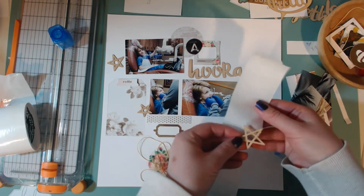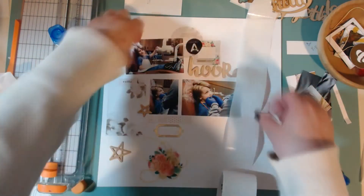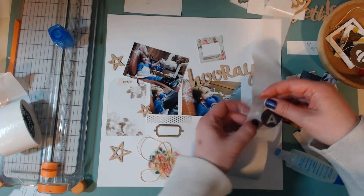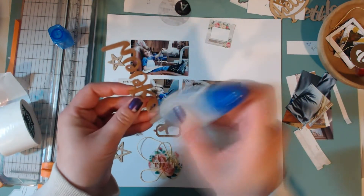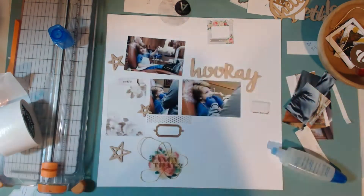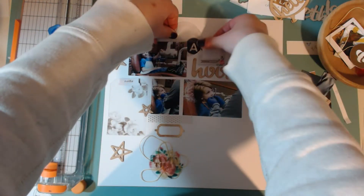The stars are kind of like wood veneer but they're really thin — I really like how they're not as thick as wood veneer but still have that wood veneer texture. I put those three stars down on the left-hand side of the layout. Then here I'm going to put this circle tag in the top right-hand corner of that photo, but first I decide I'm going to put down the word 'hooray.' I glue that down, then I glue the photo down, and then I glue down that transparency piece.